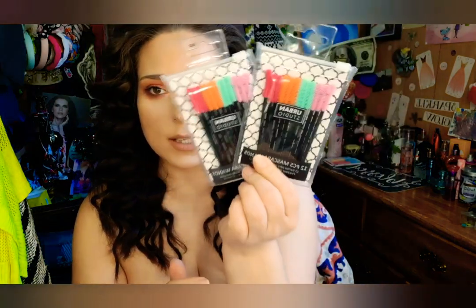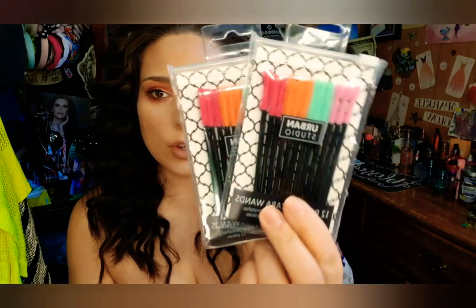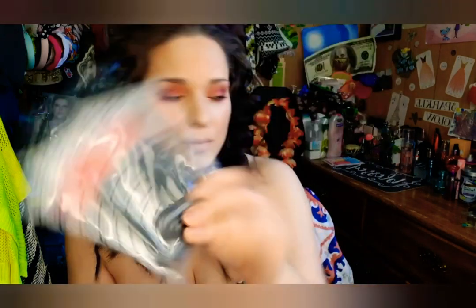The next two things here are the Urban Studio 12-piece mascara wands — I got two more of these. These are really good to have when you've done your mascara and you just want to fluff it up without mascara on it. You can take one of these and just use it to get any excess mascara off of your face. I really like those.